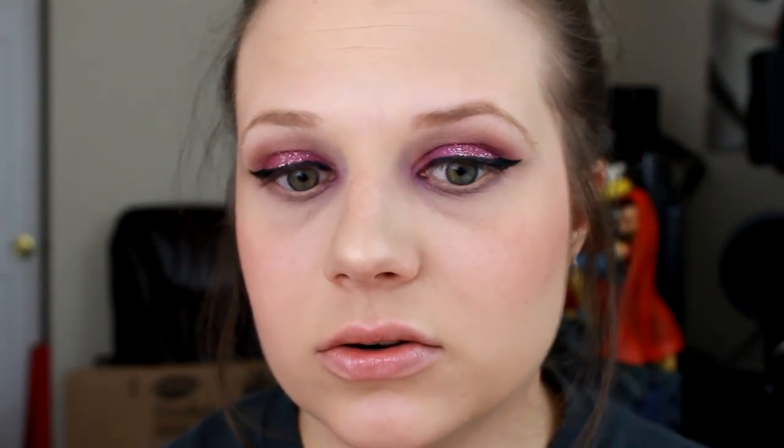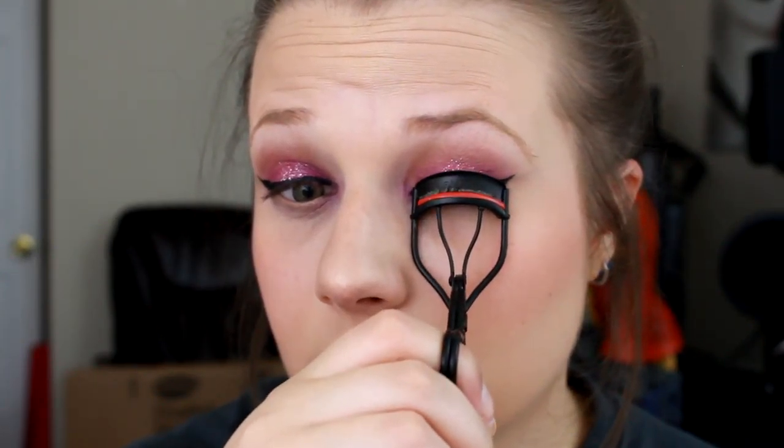Next for the lips, we're going in with the Wet n Wild Mega Lip Gloss, and this is in the shade Sun Gaze — I just want to keep the lips nice and simple just because we did do such an intense eye shadow. And I almost forgot the eyelashes, so I'm going to go ahead and curl those. Then we're going to be applying the Light Camera Flashes Mascara.